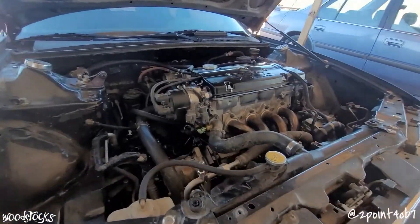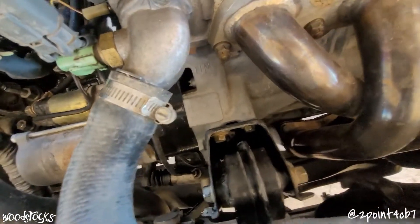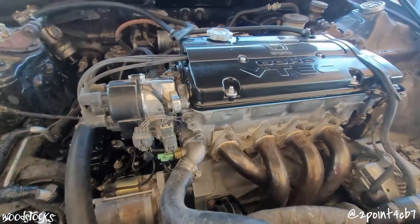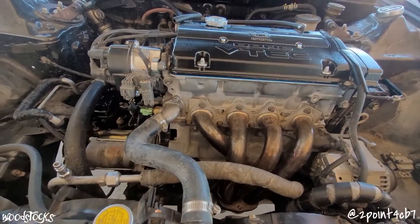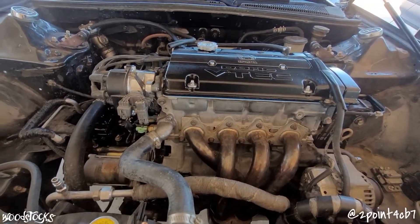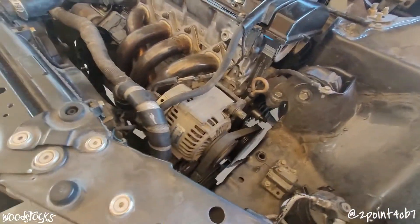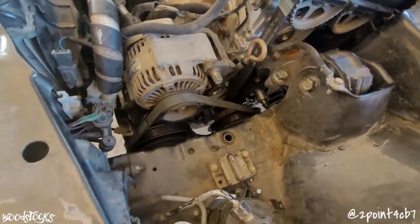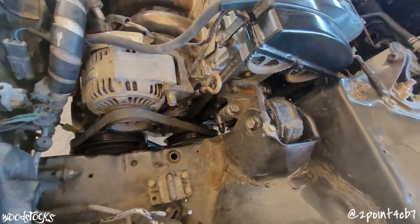I put those H23 pistons back on H23 rods and built ourselves an H23 VTEC to go into the wagon. This weekend I've already got her dropped in. What we're looking at now is an H22A block fitted with H23 crank and rods and H23 P14 pistons. While I was at it, to combat oil pressure issues with the oil pump, I went ahead and deleted the balance shafts out of this block.